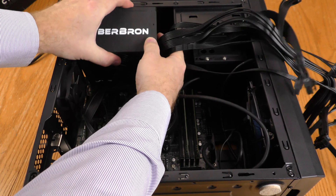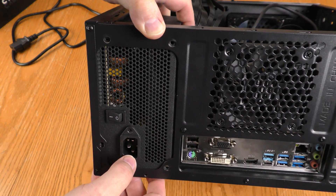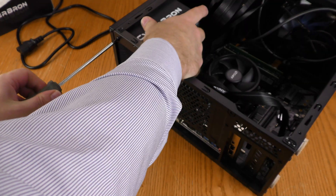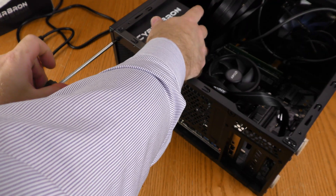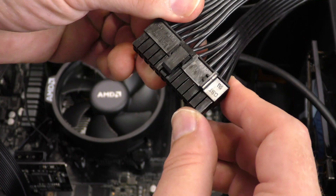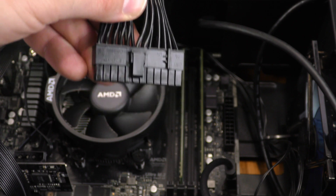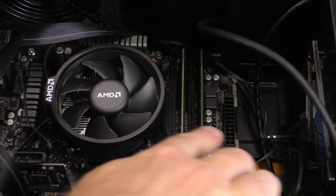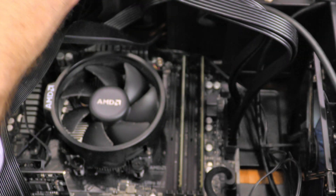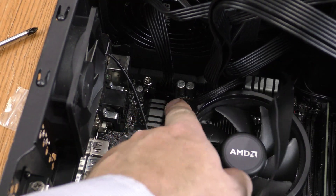It should be put into the case before the motherboard, but it does pop in. When the power supply is positioned correctly, the holes on the PSU line up with the holes on the case. I like to get the screws started before cinching them down. If using an older computer, the four pins on the end can be taken off, but modern computers use all 24 pins. The clip generally goes on the outside, and the connection is on the other side of the RAM. The supplemental CPU power is labeled CPU and goes right there.